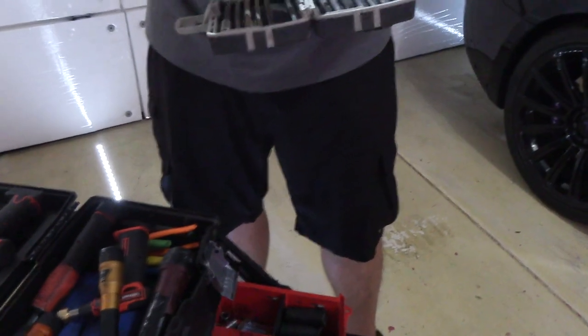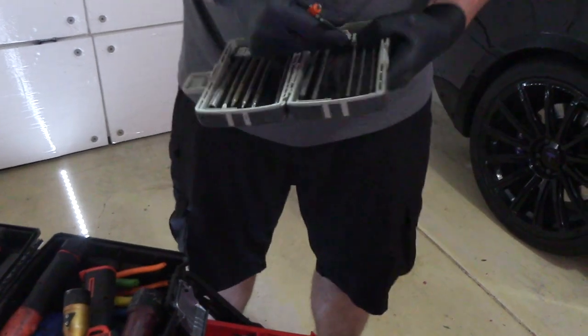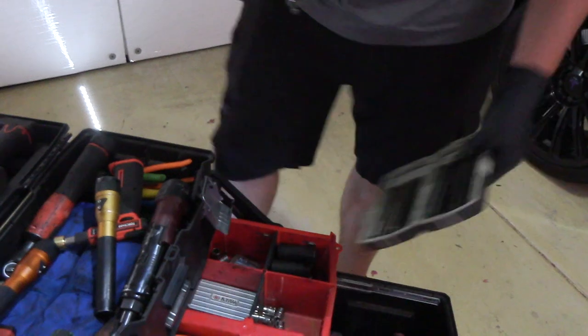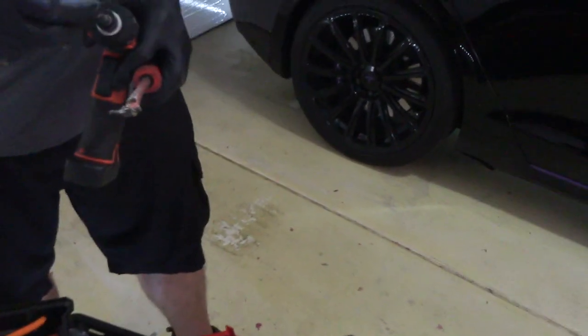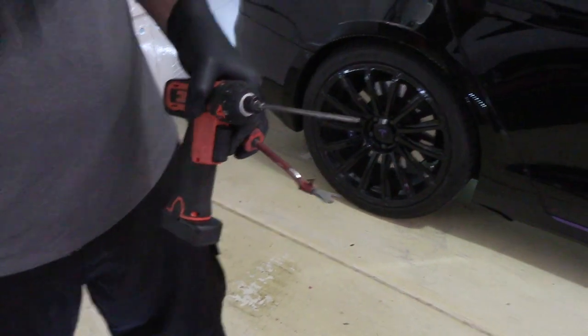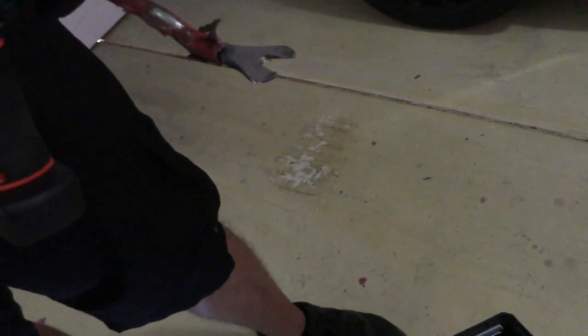To get the MCU out, we need a T20 and a T25 — I use the longer ones, they're easier to get to everything. A panel popper of some sort as well, and that should really be everything we need. The T20 is for all the dashboard screws; the T25 will be for the four screws around the MCU itself.